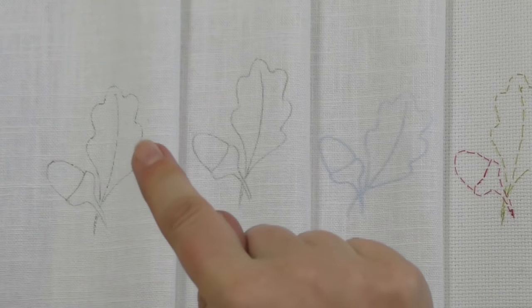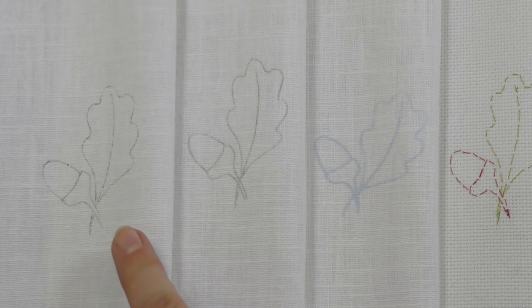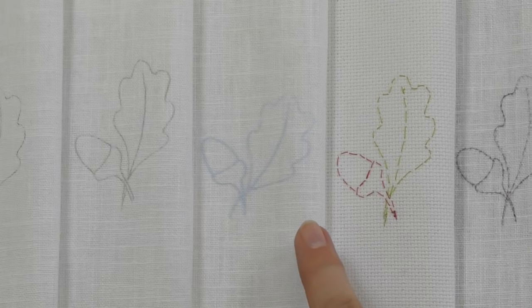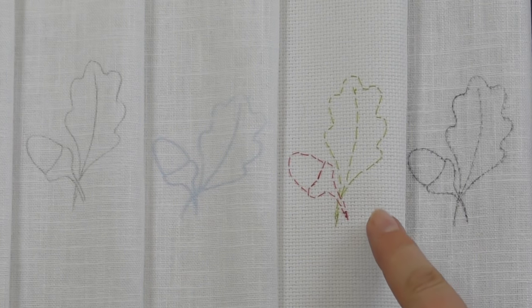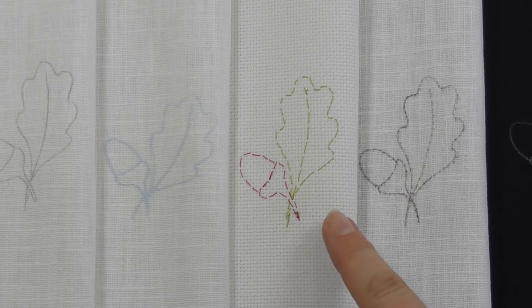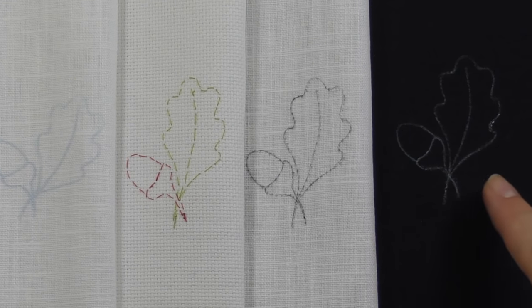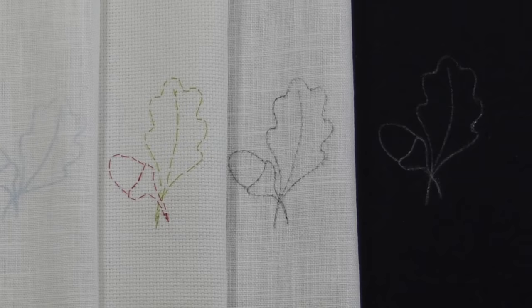Let's have a look at all five techniques together to compare them. This is our tracing method through a light box or window. This is our carbon transfer or graphite paper. This is the iron-on transfer. This is the tissue paper method where we pulled the tissue paper away. And this is the prick and pounce method — on white and on the dark fabric. With the dark one, I've joined the dots with a white gel pen so you can see what that looks like. I hope you found this video useful — one of those five techniques should cover you for just about every situation. If you found it helpful, give us a thumbs up, click subscribe and the little bell for notifications, and we'll see you in the next video.